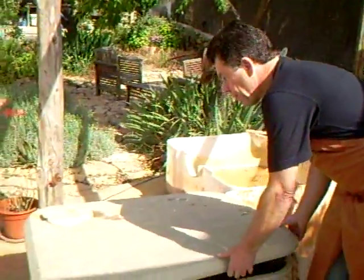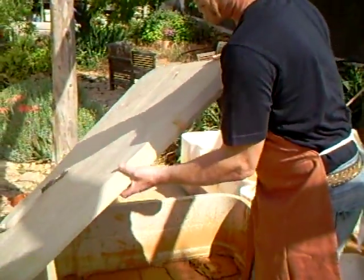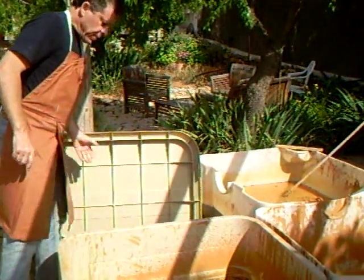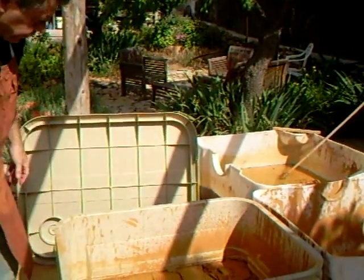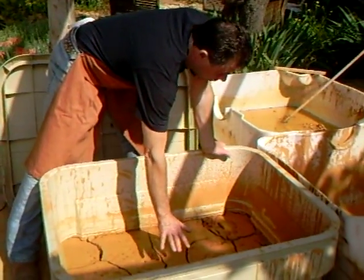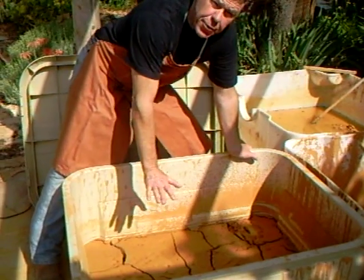Well that's all been left now, I don't know, a week or ten days. So we've taken the lid off. I've taken a certain amount of water off this because it's settled out, you know.